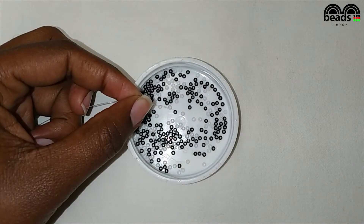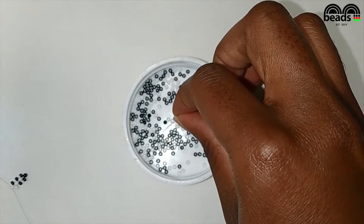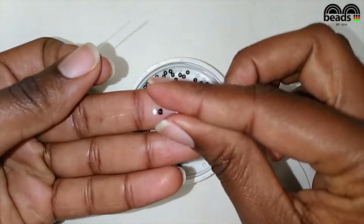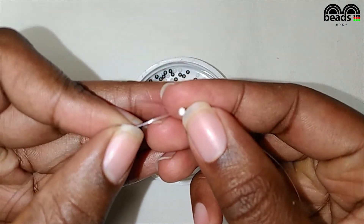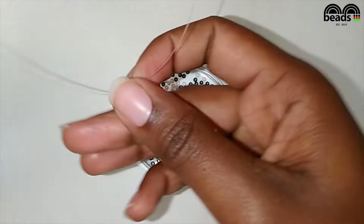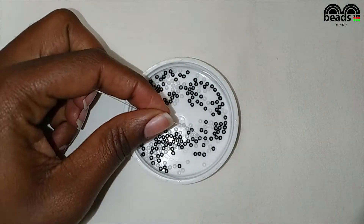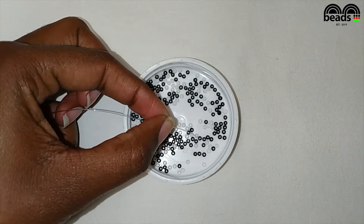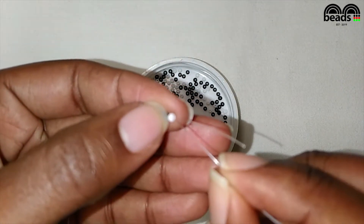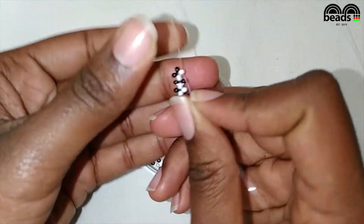On your left pick one black bead, and on your right pick one black and one white bead. Pass the other fishing line through the last white bead that you entered and pull it down. Using the fishing line on your left, pick two black and one white bead, pass the other fishing line through the last white bead that you entered and pull it down.